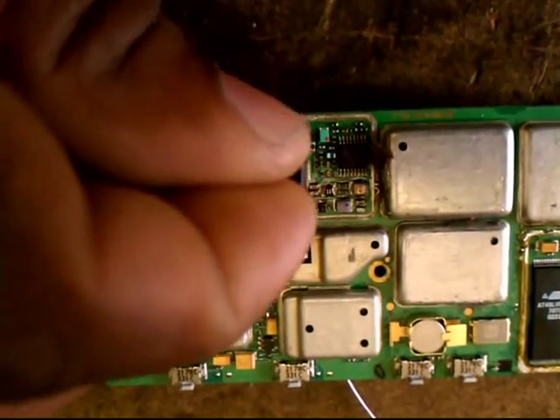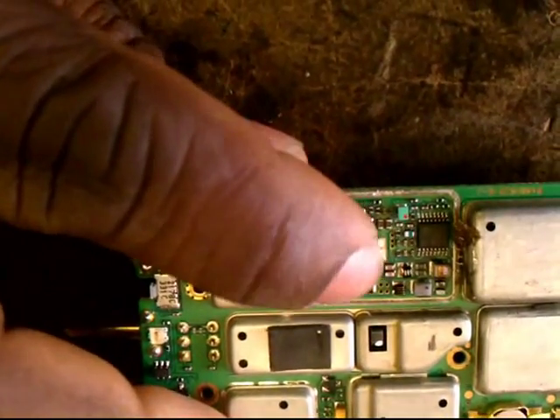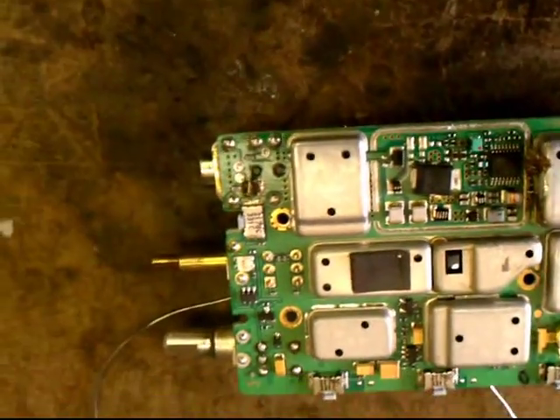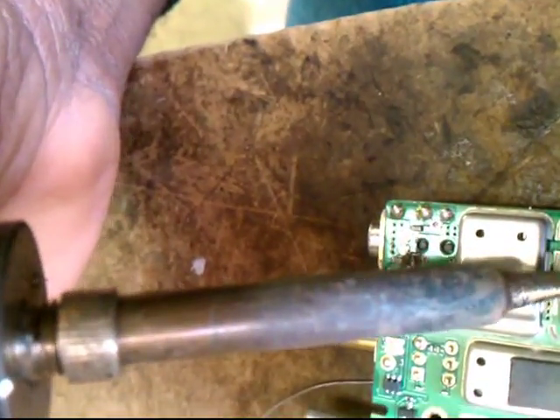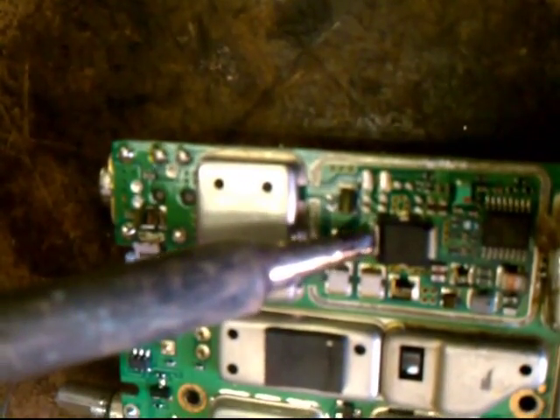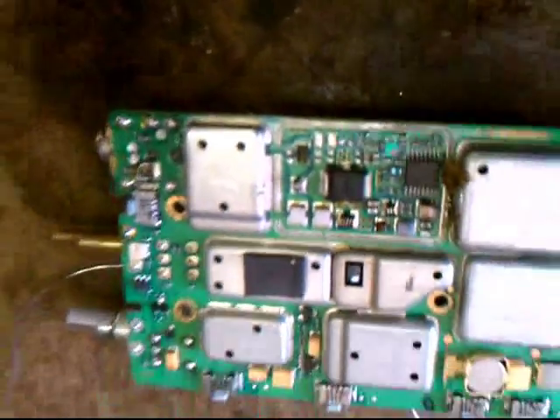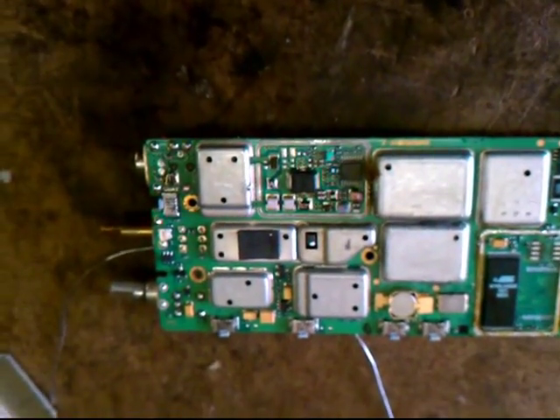And these are the new PA. And that's how you do it.